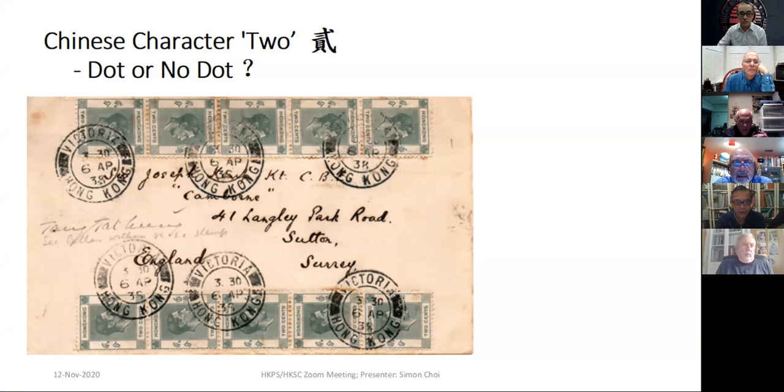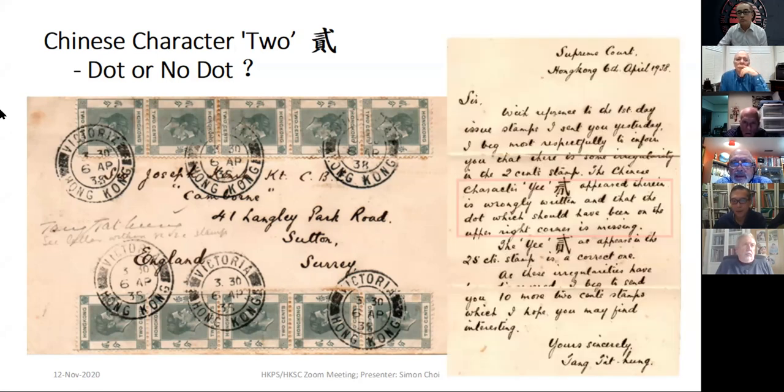When you find a letter inside a cover, you usually take it out and have a look. The letter mentioned the Chinese character for 'two,' and in fact that Chinese character is wrongly written, according to the writer of the letter. I tried to find out whether all the Chinese character 'two' on the stamps has a dot or is without a dot.